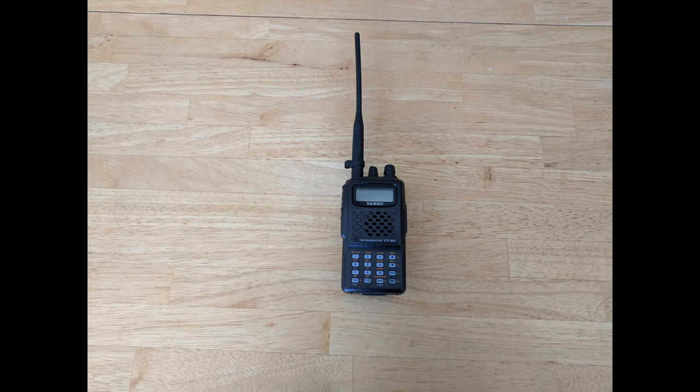So I bet this looks familiar — an HT with a standard rubber duck. It's a great little unit, but it doesn't go very far. Is that rubber duck a quarter wave or a half wave? No — a quarter wave of two meters would be 19 inches. This isn't even close. What you basically have is a giant coil of wire, and in a lot of cases it's no better than a plain old dummy load.